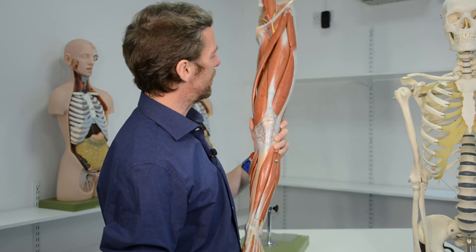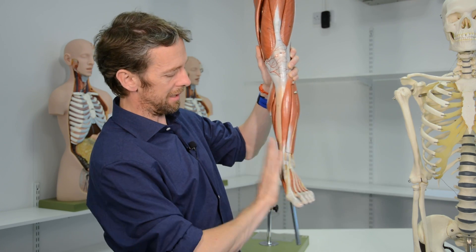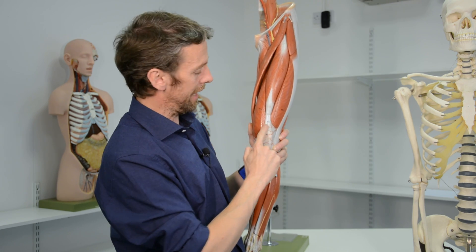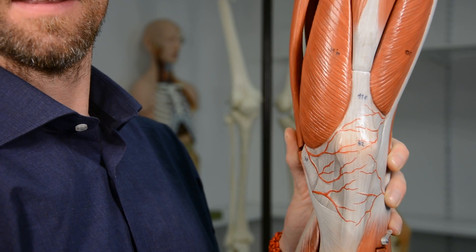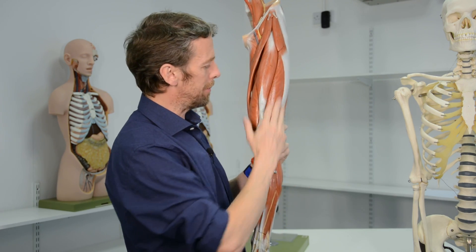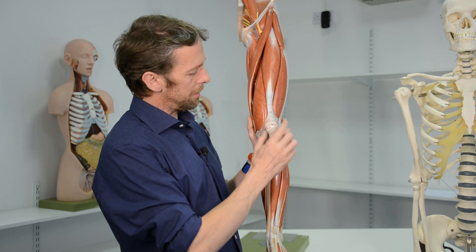Normally the patella moves up and down the patellar groove, but this depends on the balance of the quadriceps femoris muscle. Vastus medialis pulls medially, vastus lateralis pulls laterally, and rectus femoris with vastus intermedius pull down the middle. If vastus lateralis becomes stronger, it can pull the patella laterally. Most patellar dislocations — where the patella slips out of its groove — occur laterally. This is incredibly painful and debilitating, typically requiring emergency treatment.